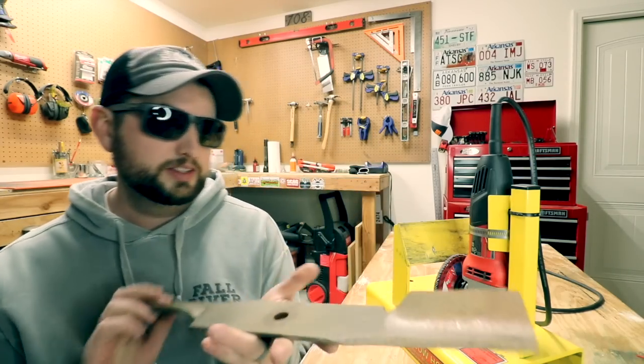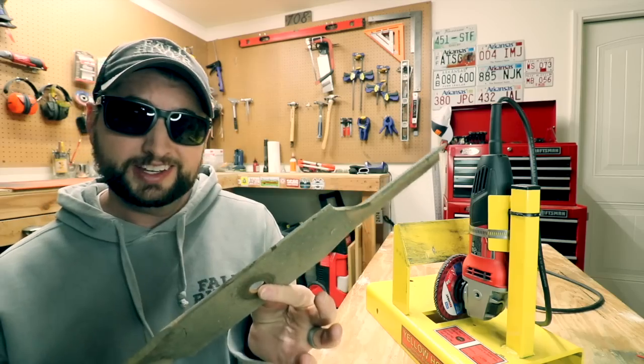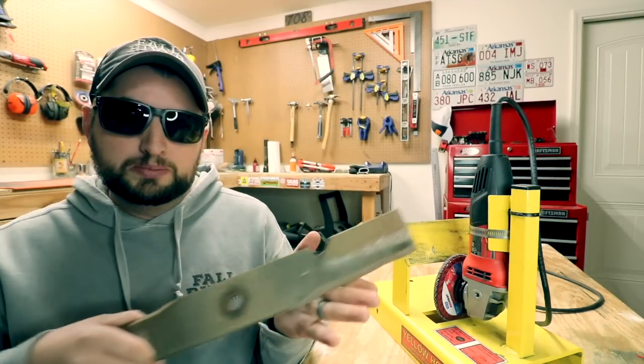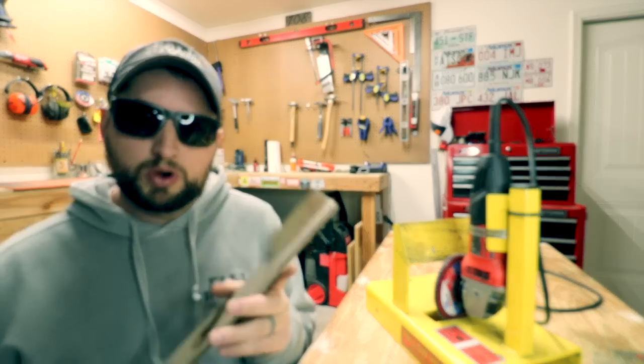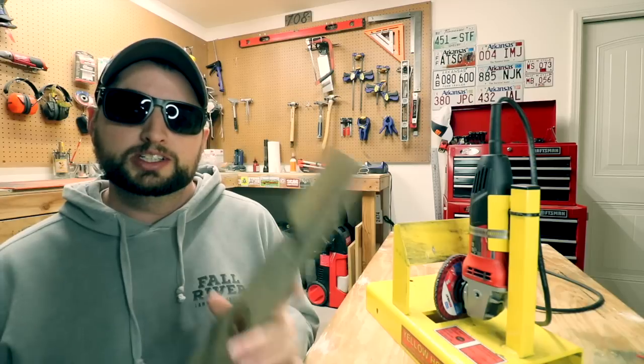These standard Skag blades — this is probably their medium lift blade — these things work really good and will sharpen up really well in this grinder. They have a good smooth side to them. You get a good pull through and you don't have any issues with it wanting to wobble on the guide.